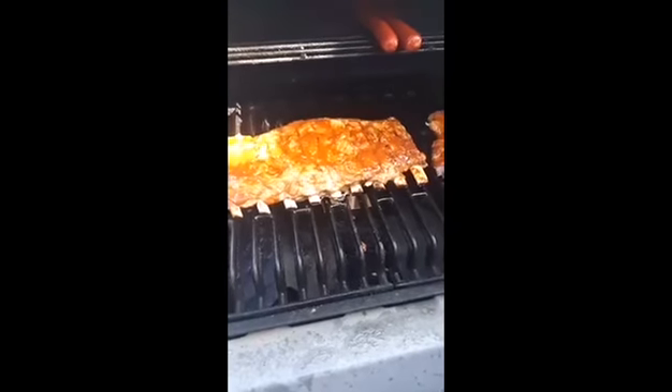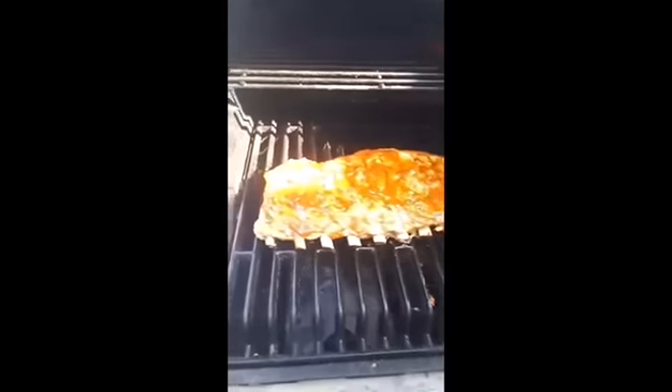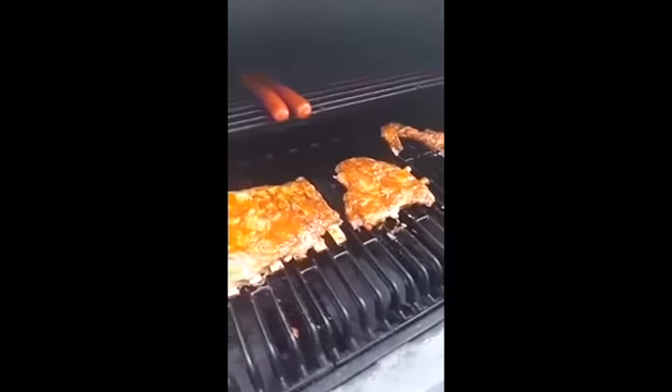So here we go — homemade barbecue sauce slathered on the ribs, and the ribs are getting nice and crispy after cooking in the oven. Hope you guys enjoy it. Thanks!